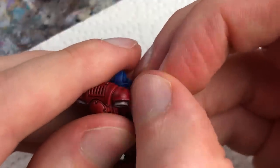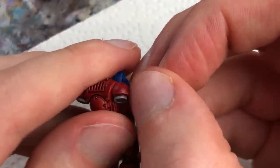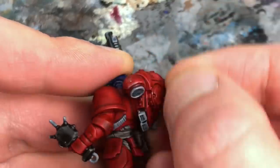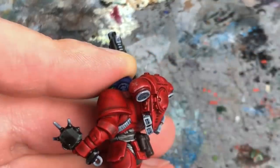What about the resistance of SpeedPaints? Not exactly good — they rub off very quickly, so you should definitely varnish your models. But Contrast paints have exactly the same problem, so this is a general issue of washes and inks of this kind.